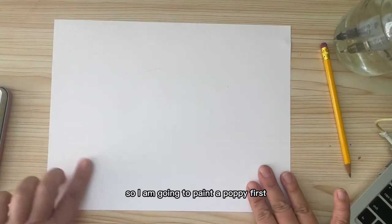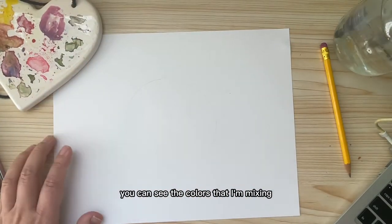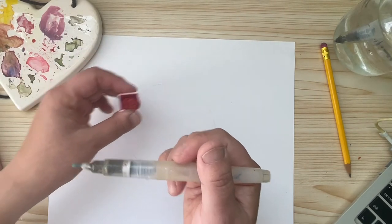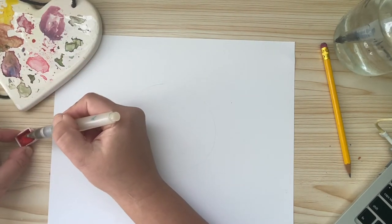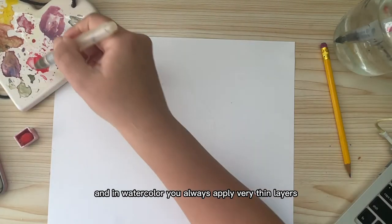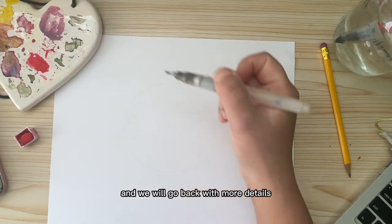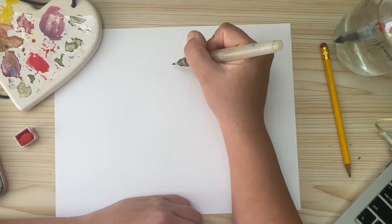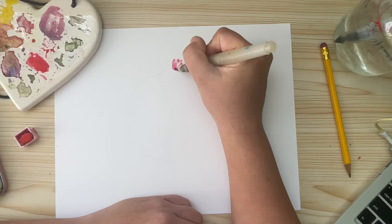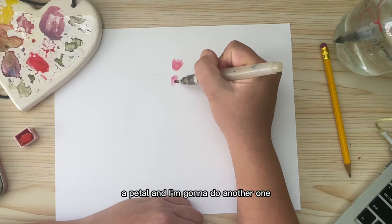I am going to paint a poppy first. I'm just going to take some of my red and put it on my palette. In watercolor, you always apply very thin layers, so I'm just watering down the red and we will go back with more details. For the poppy, I'm going to create five points and just wiggle to make a petal like that. I'm going to do another one.